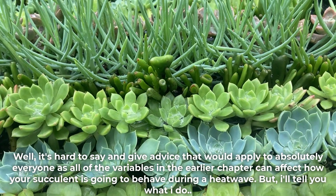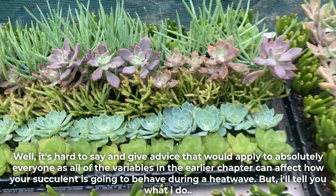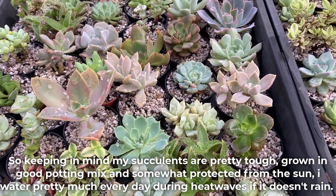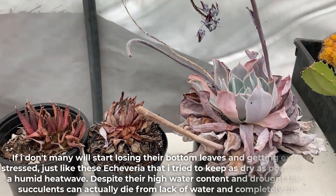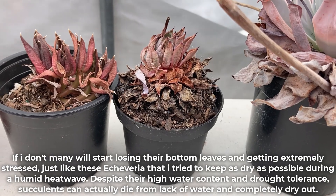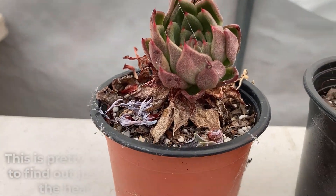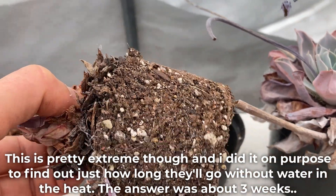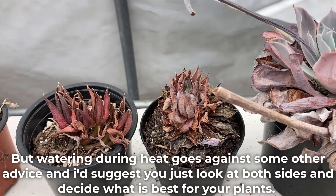It's a bit hard to give advice that would apply to absolutely everyone, as all of the variables mentioned can affect how your succulent behaves during a heat wave. But I'll tell you what I do. Keeping in mind my succulents are pretty tough, grown in good potting mix, and somewhat protected from the sun — I water pretty much every day during heat waves if it doesn't rain. If I don't, many will start losing their bottom leaves and getting extremely stressed, just like this Echeveria that I tried to keep as dry as possible during a humid heat wave. Despite their high water content and drought tolerance, succulents can actually die from lack of water and completely dry out. I did this on purpose to find out how long they'd go without water in the heat — the answer was about 3 weeks. But watering during heat goes against some other advice, so I'd suggest you look at both sides and decide what is best for your plants.